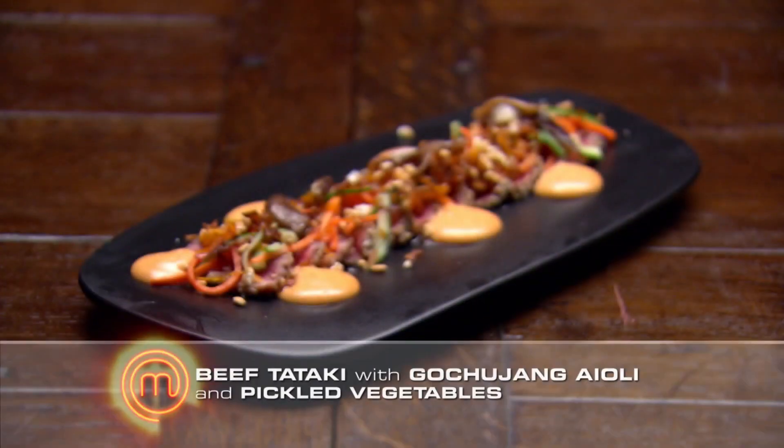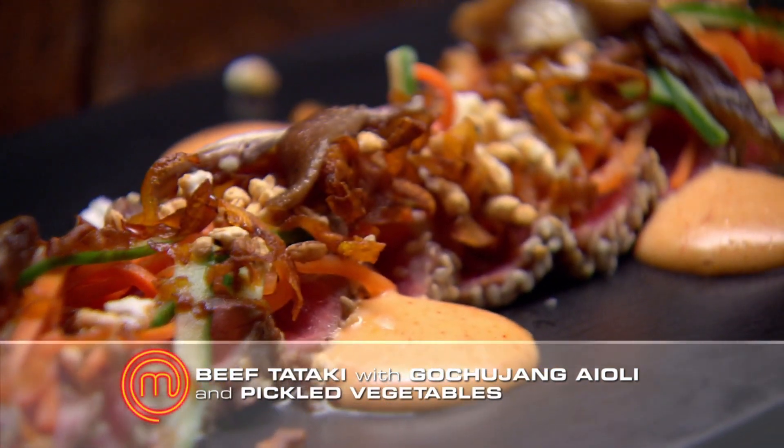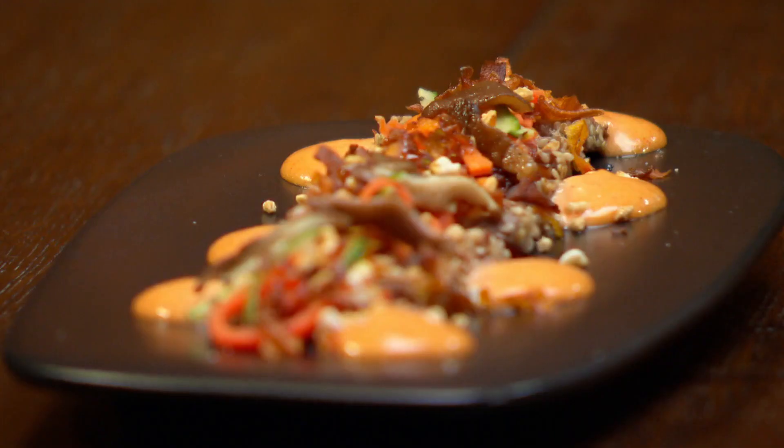What's the dish? Today I've made a sesame beef tataki with a gochujang aioli, pickled vegetables, puffed rice, and carrot chips. You identified 15 ingredients correctly? Yes. How many of those 15 did you use? All 15, but I left the bean sprouts off the plate at the very last second. So the bean sprouts are on there.